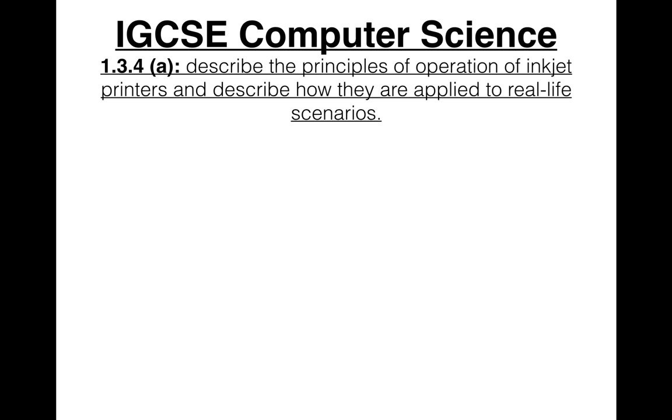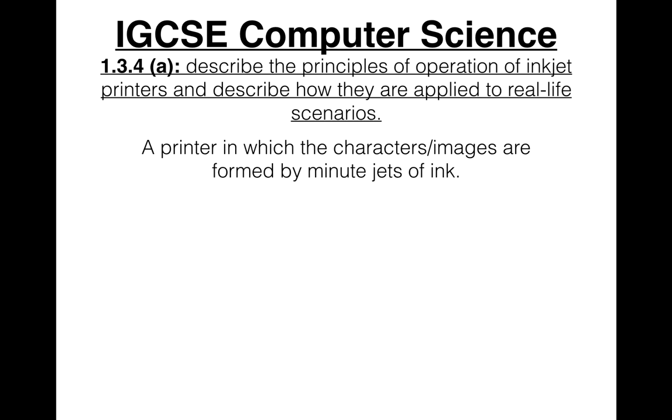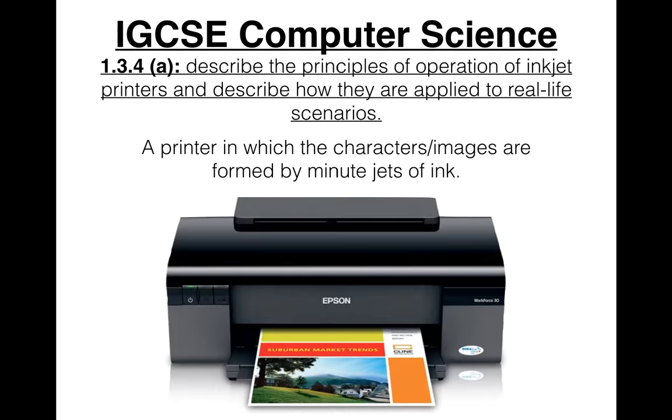Each video covers one output device. An inkjet printer is a printer in which the characters or images are formed by minute jets of ink — that's the dictionary definition. One inkjet printer would look like this. So we'll just be looking at how it works and how they are applied to real-life scenarios, just like we did with the input devices.